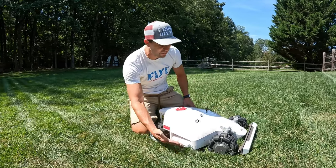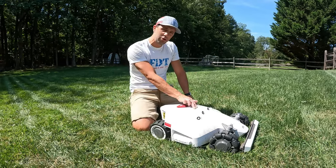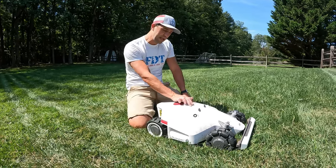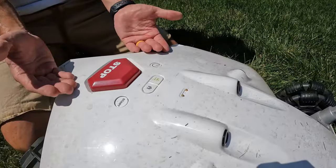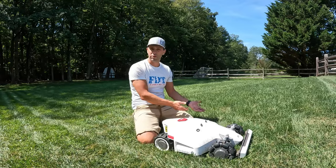It's got buttons on the sides — again, if it hits something it'll recognize the obstacle and go around it. There are also two sensors up top that look like buttons but are actually rain sensors. You can control within the app whether you want it to mow in the rain or not.